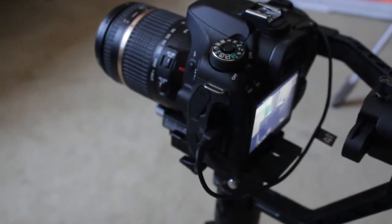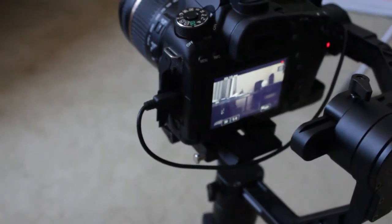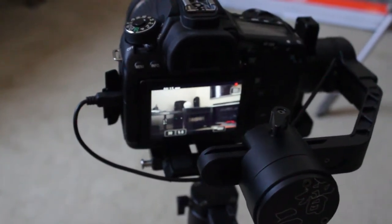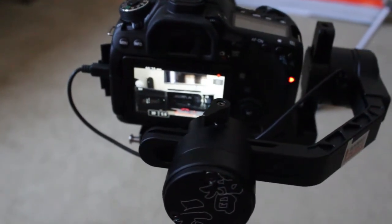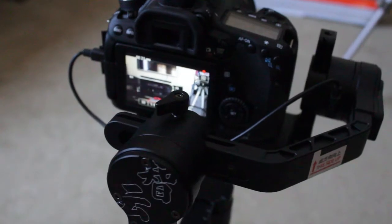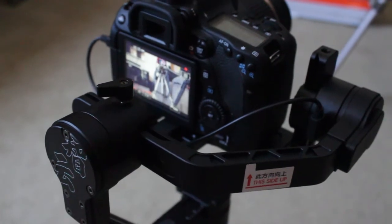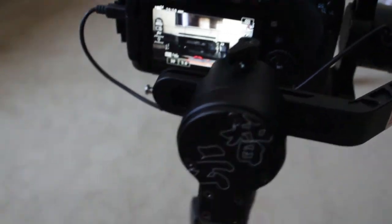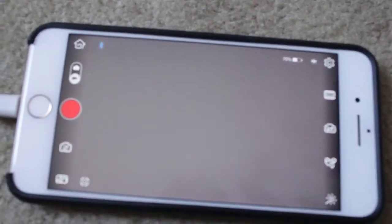The camera swings around to the start position you programmed it to, and it starts taking the movie as it swings from the start point to the stop point. As it goes around, it tries to do its focus. Once it's finished, it goes back to the start point, and the yellow bar you normally get up here is gone — so it's finished. That's the movie part.